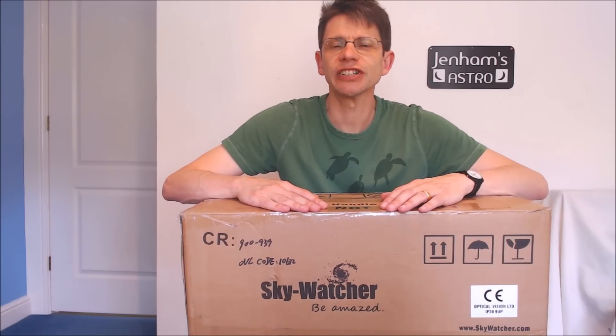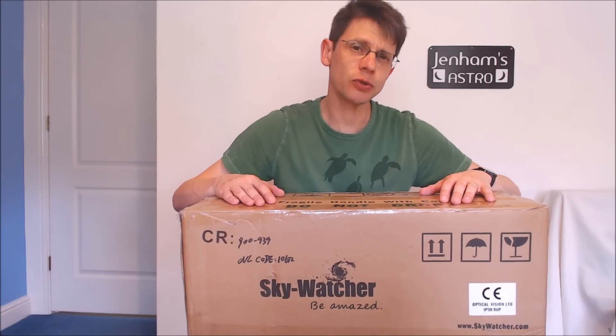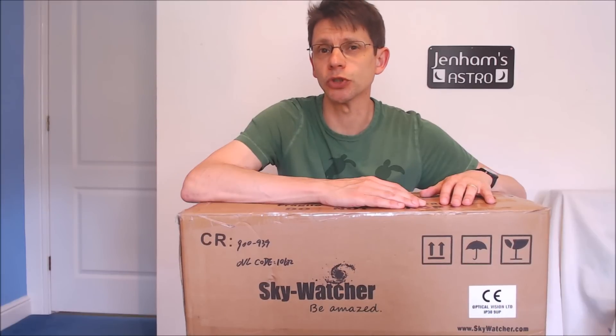Hi, this is Greg from Jenner's Astro. Today we're going to be unboxing a new telescope. This is the Skywatcher Skymax 127, which is a 127mm Maksutov telescope. In the UK it's for sale for around £250 for the optical tube assembly. So let's open up the box and take a look.